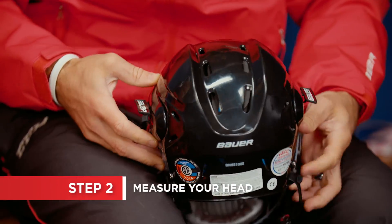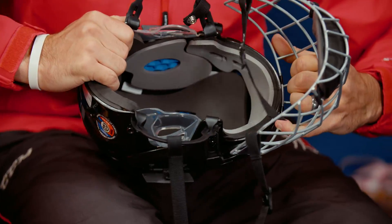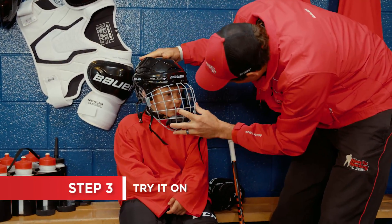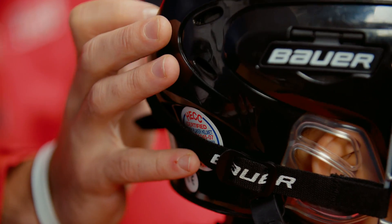Use the adjustment mechanism on the helmet to open it to the largest size possible. Put the helmet on your head, being sure that the rim sits about one finger width above your eyebrows and the occipital lock is sitting on the bone at the back of your head.